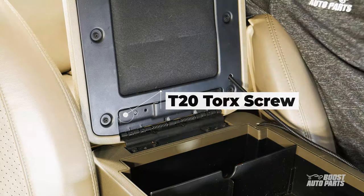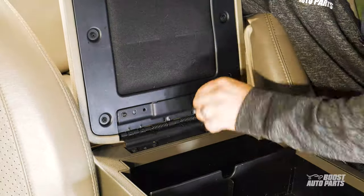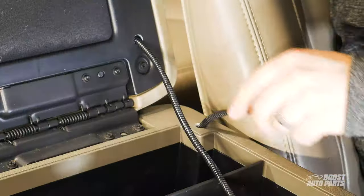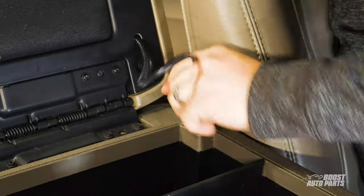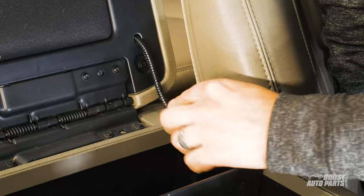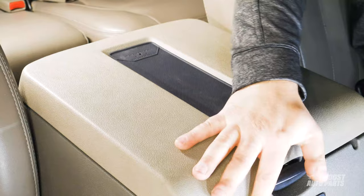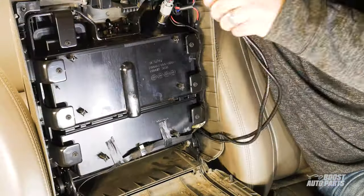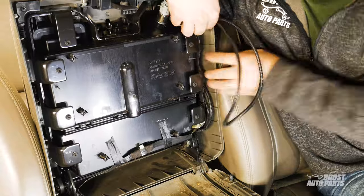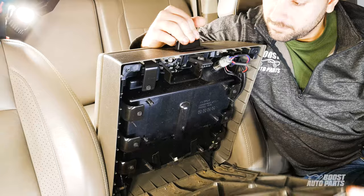Next, attach the lid back onto the hinge. Route the excess cable through the drilled hole, leaving about two inches of slack for the lid to easily fold up. At the bottom of the storage bin, tuck in the extra cable securely and screw back the bottom panel to secure it into place.